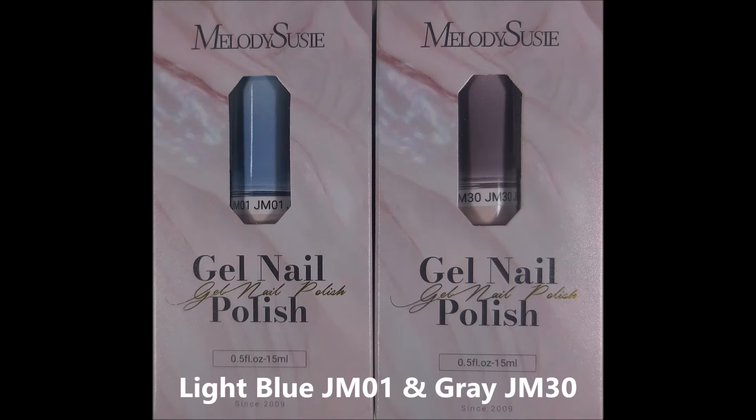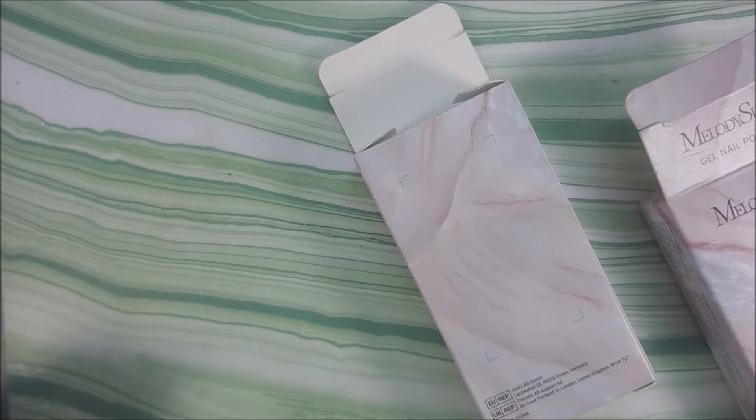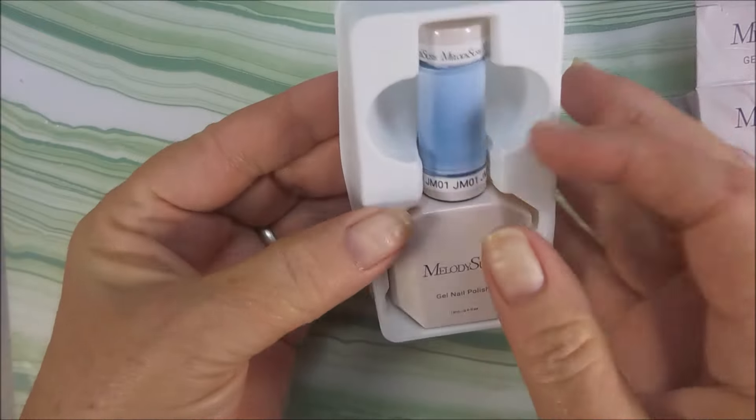Hello my friend and welcome to my channel. Today I've got Melody Susie Jewel Livier Jellies in Light Blue and Gray. We've got JM01 and JM30, and that's the beautiful packaging they came in. They're so pretty. Let's get these out of the packs and show them a little love.